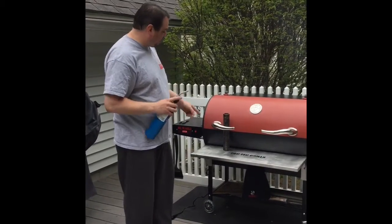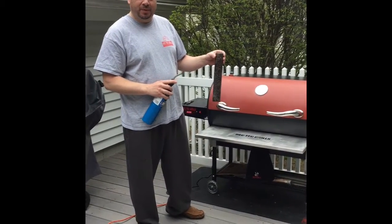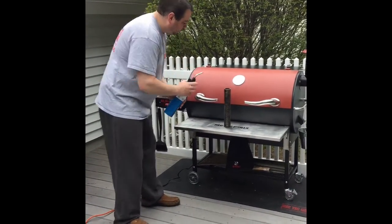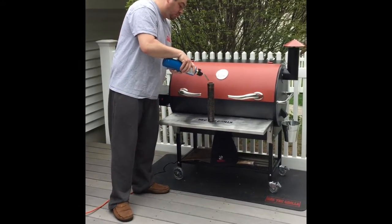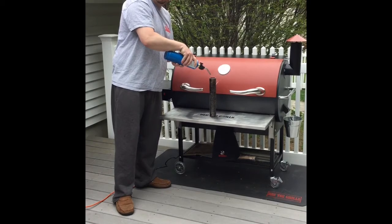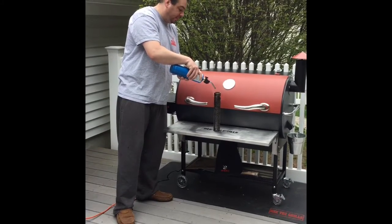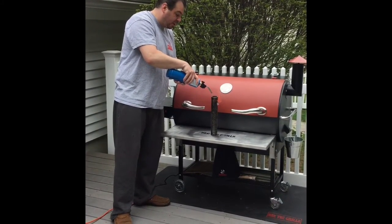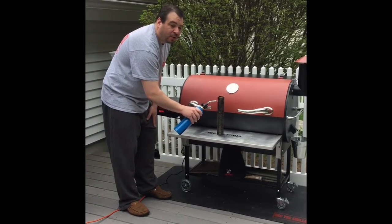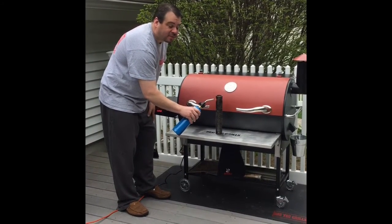I'm going to get my tube smoker going. I fill that up with about 50-50 cherry wood chips and the pellets from the back of the smoker. My wife thinks that everything should have a little bit more smoke flavor, so this will help the Rectec Grill give her that. This needs to get going for about 10 minutes before you blow it out and put it on the grill, so that it will burn and you get about three and a half to four hours of smoke out of it.